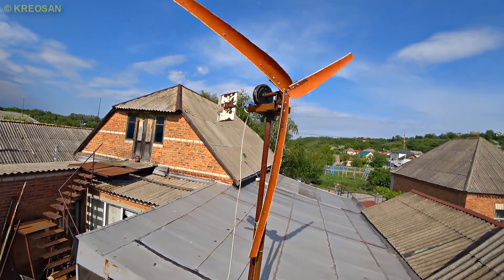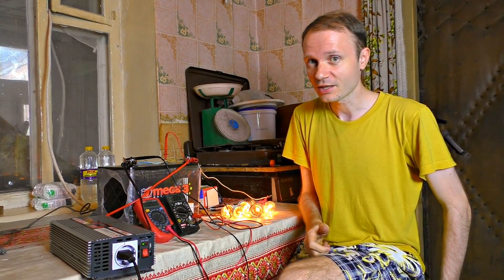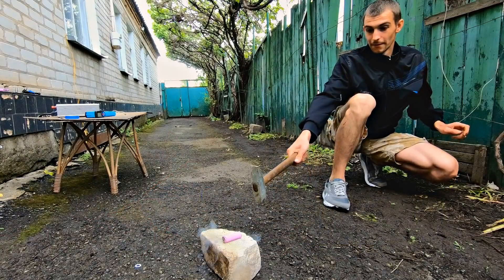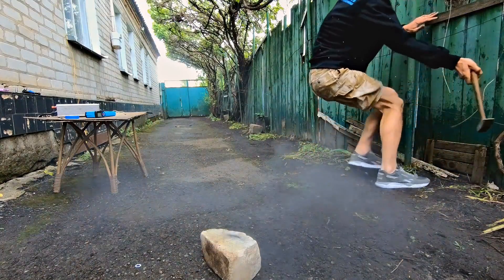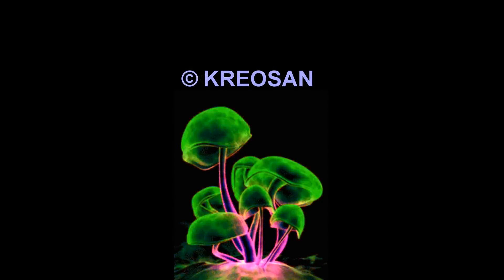In order not to be left without electricity, we will make an energy storage device from lithium batteries. In the next video, we want to check how safe these lithium-ion batteries are and give them a truly brutal crash test. Don't miss this. Subscribe to our channel and share with your friends — your attention is the best motivation for us to make cool videos.